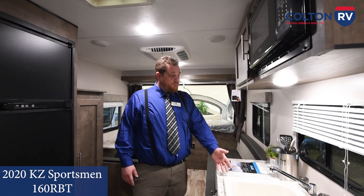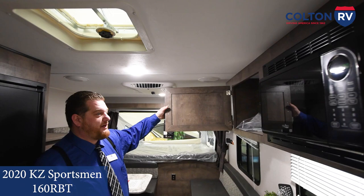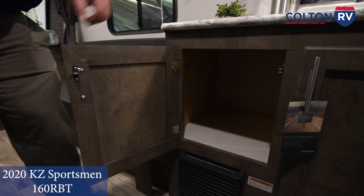Two burner stove, sink, some counter space, microwave, radio — speakers you can adjust for inside and outside, or both. And you get storage all over the place. This is real big inside for your pots and pans or whatever you want to keep in there. Real big storage space — this is all one open piece underneath in the bottom, and it continues this way with access to your plumbing and everything.